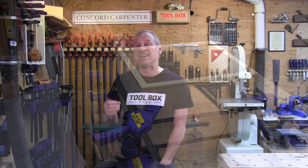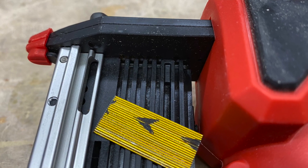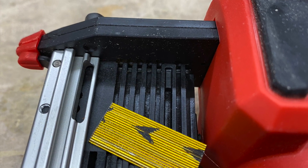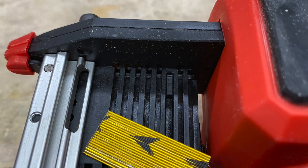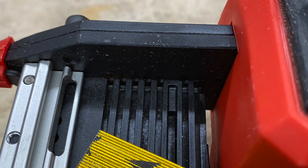A couple of nice things you might have missed on this pinner if you weren't looking closely: on the loading magazine, there's a small magnet. It's missed by many, but this magnet is your third hand when you're loading or changing out pin sizes. The magnet is strong enough to hold a small clip of pins to avoid them falling out and getting cockeyed — a nice touch, Milwaukee.